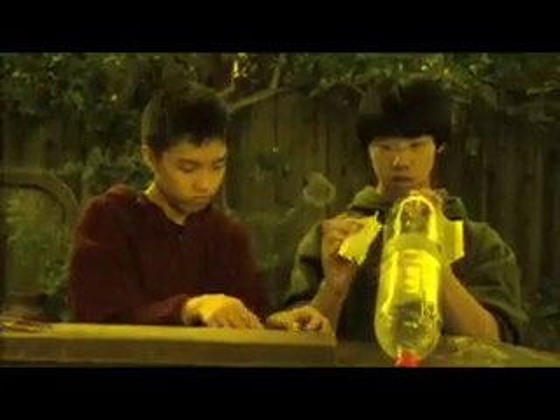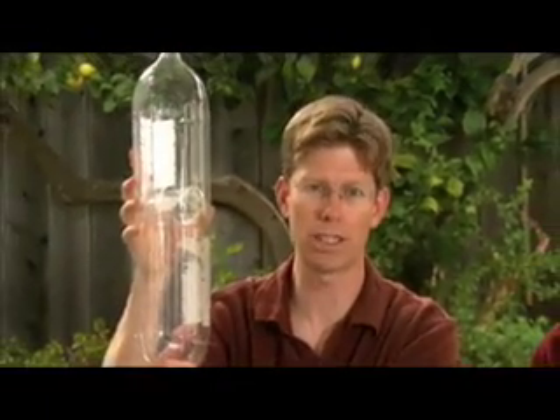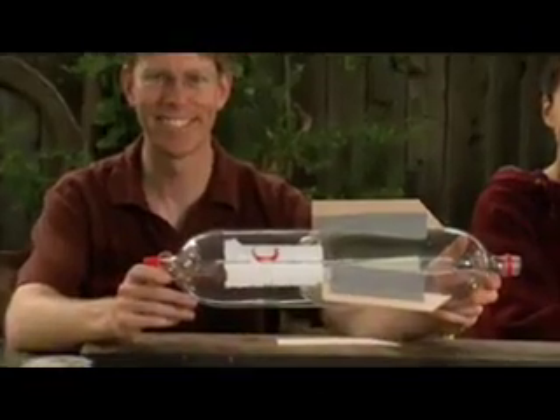Finally, add some balsa wood fins. And if you're really daring, we want to take two bottles and stick them together like this so we have a 4-liter soda bottle rocket — and hopefully that'll go even higher. The rocket's done, but will it fly?